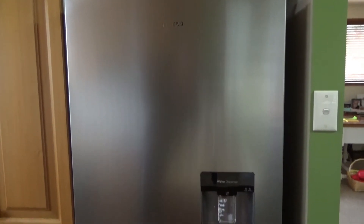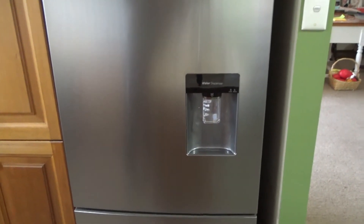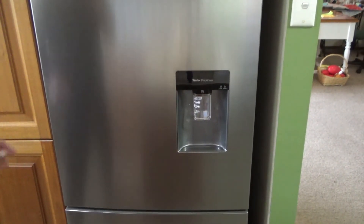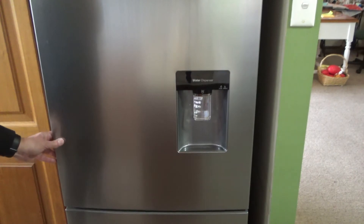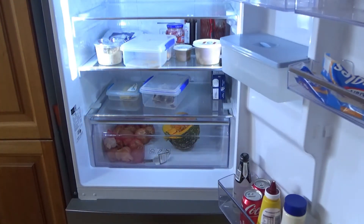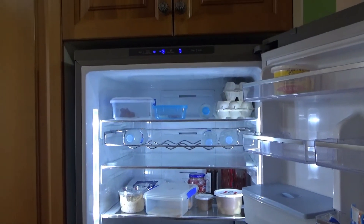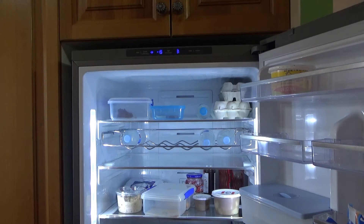The first step is to open the fridge door — that's the top half of the fridge-freezer combo. Swing it wide open, and at the top of the fridge you can see those bluey-purple colored numbers. That's the temperature of both the freezer and the fridge, and the adjustment buttons are right next to those.